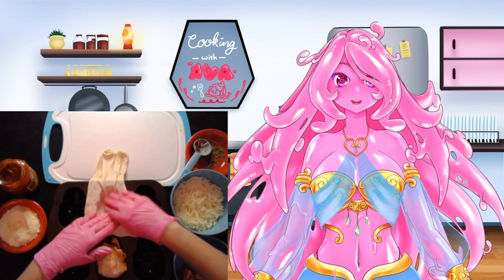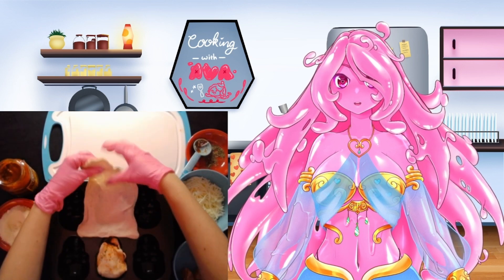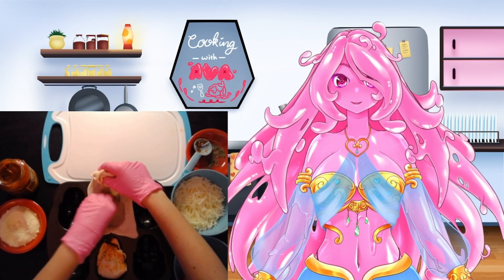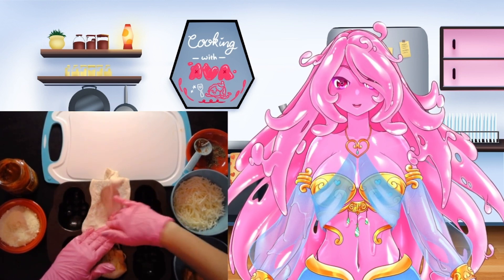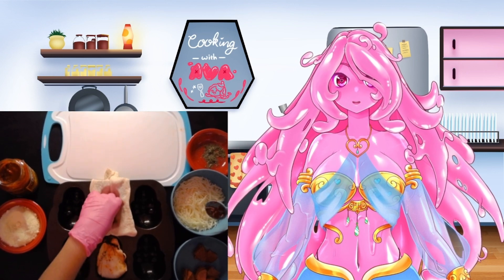Here we are laying our dough out into our mold. You want to make sure that there's not a lot of air at the bottom so that everything will lay properly and you can get a nice skull shape. You also want to make sure before you start filling your molds that you have sprayed it with nonstick cooking spray so it's nice and easy to get out.